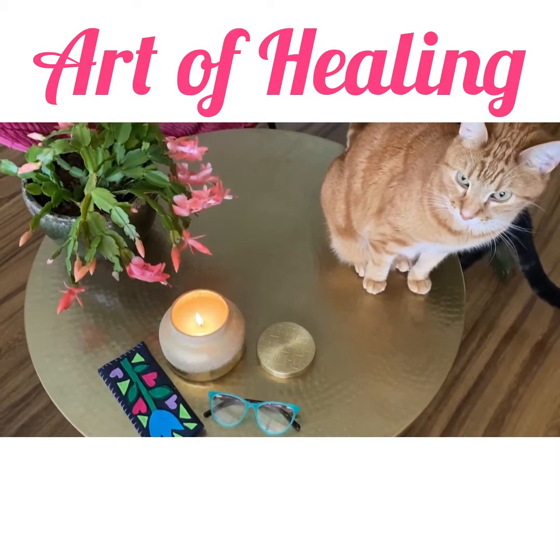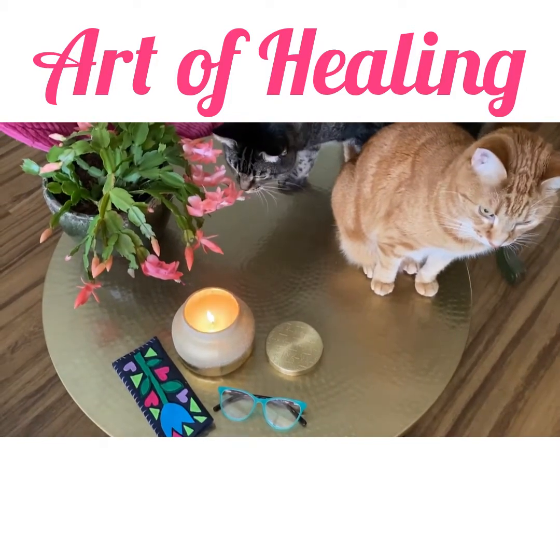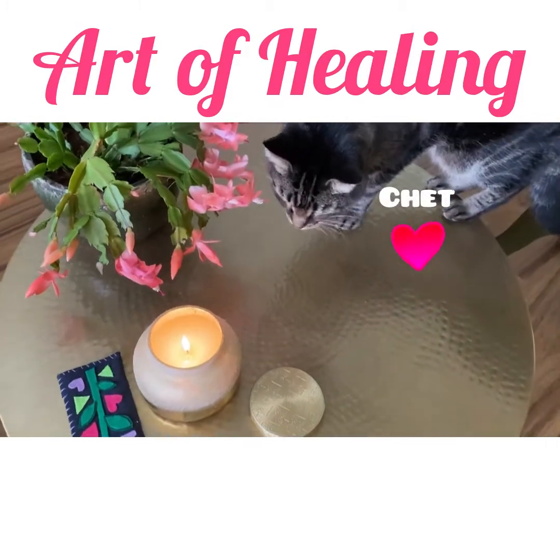Take some time to set up a relaxing workspace with things that make you feel good, and then gather these supplies.